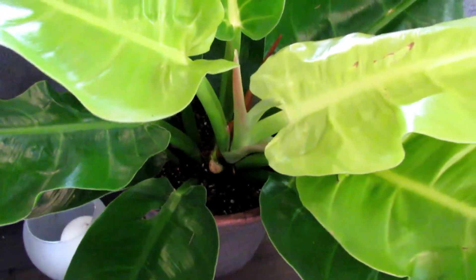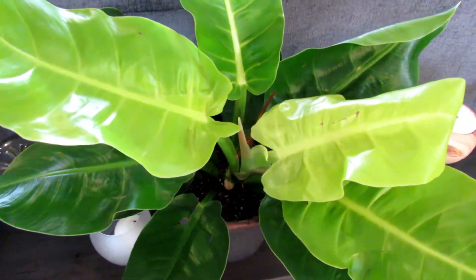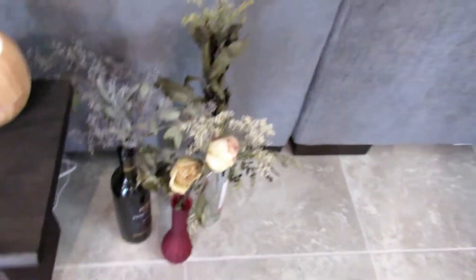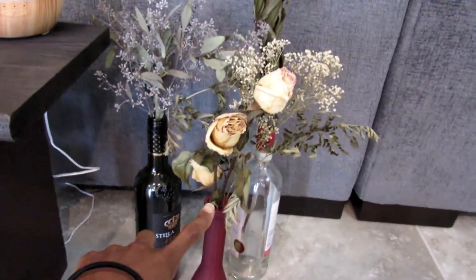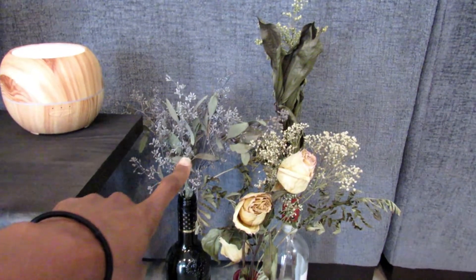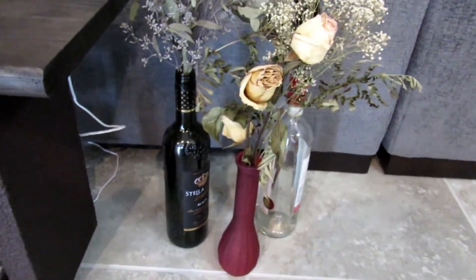All the spider mites are gone because when I see pests I take the entire plant out, rinse all the soil off, wash the whole plant, and treat it - so when it comes back in the house there's nothing on it, everything is brand new. Then these are some dried plants - one came from a student and friend for my birthday last year, I think that's eucalyptus. They're just in old wine bottles and vases.